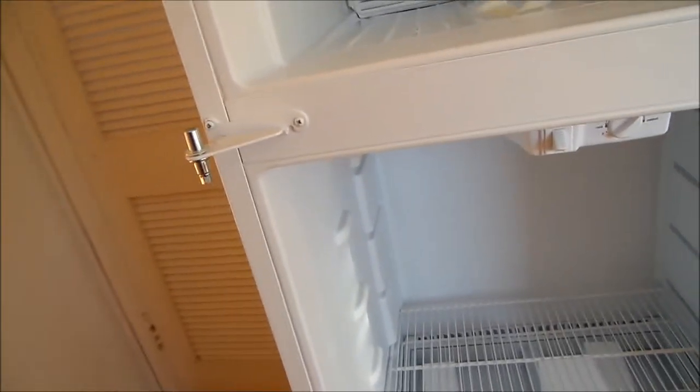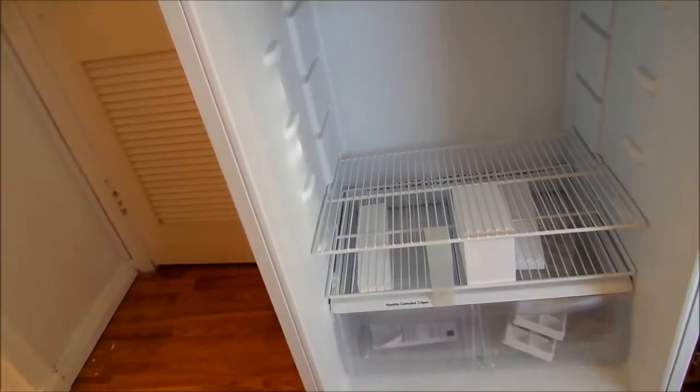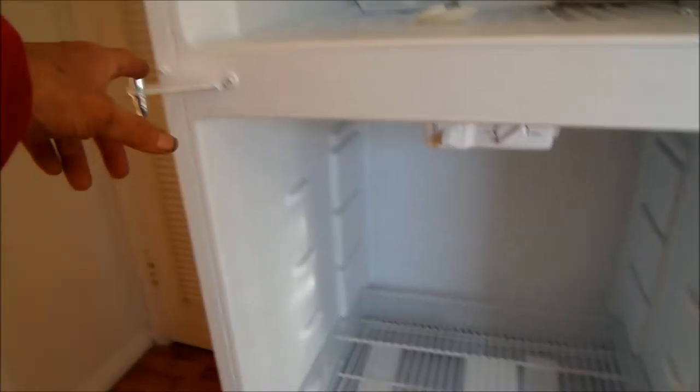Hi, it's Bill the Handyman up here in Northern California. Today we're working on a Kenmore — we're going to swap the door handle sides. It was originally on this side, and we're going to swap it over to this side.